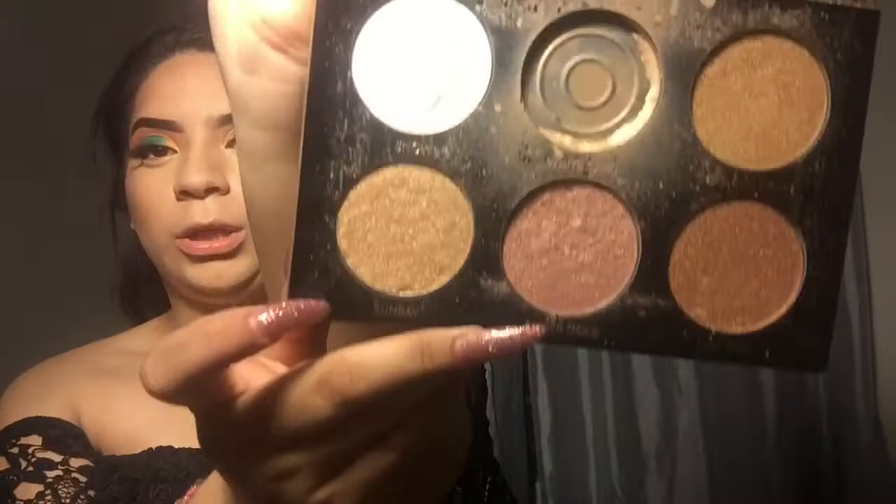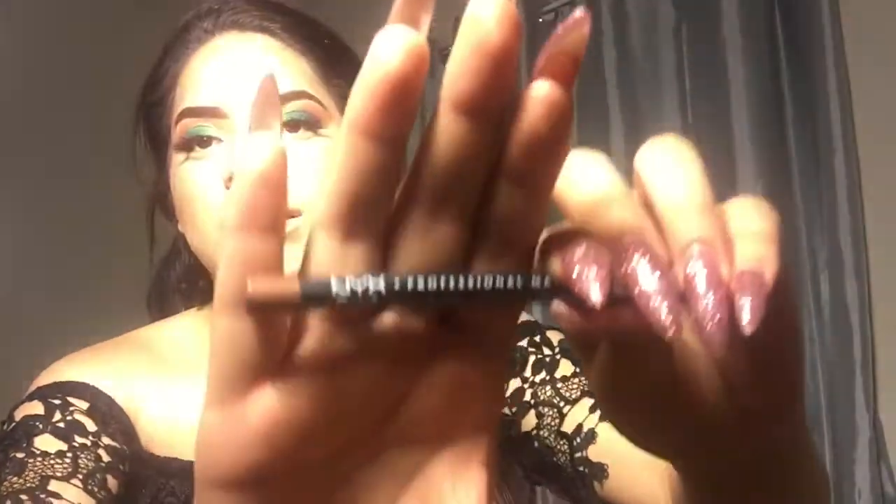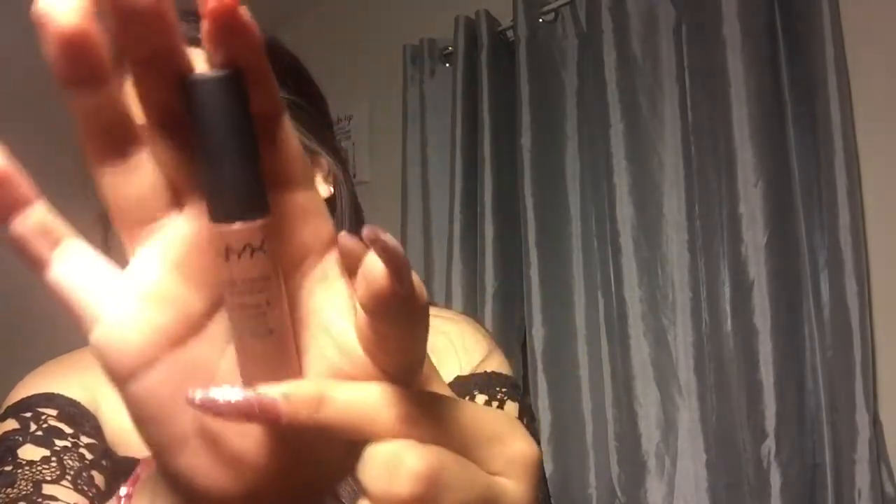I'm going to go in with my Sun Ray color — this one right here — with a highlight brush. Then I'm going to use my NYX nude lip liner and this is called London, just going to line up my lips. Then I'll use my NYX matte lipstick.